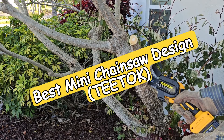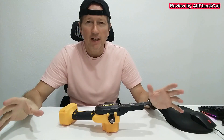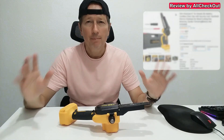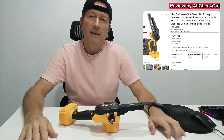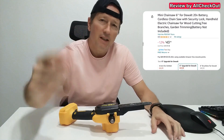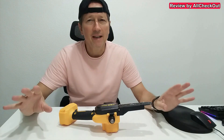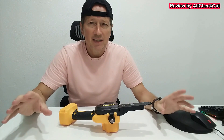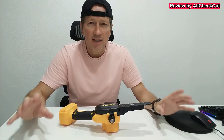Hi guys, today I wanted to show you the best mini chainsaw on the market, or at least the one which I think has the best design. There are in particular three different reasons why I think this one is the best mini chainsaw or has the best mini chainsaw design.